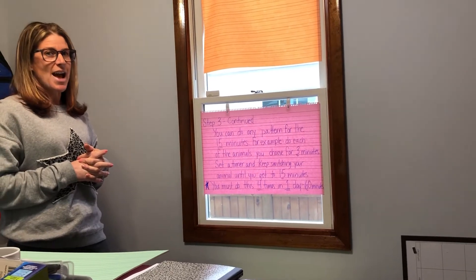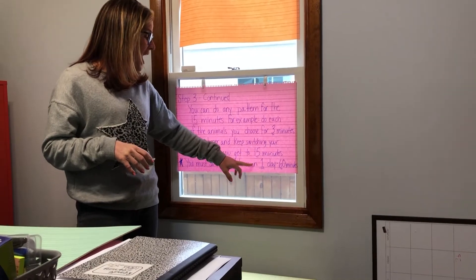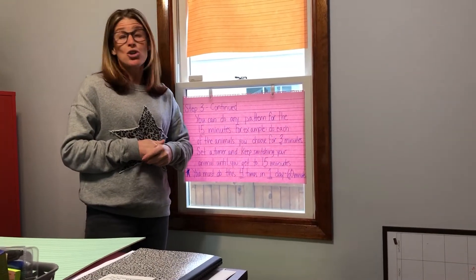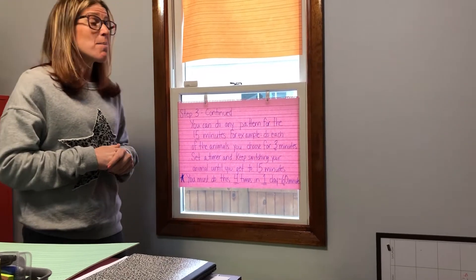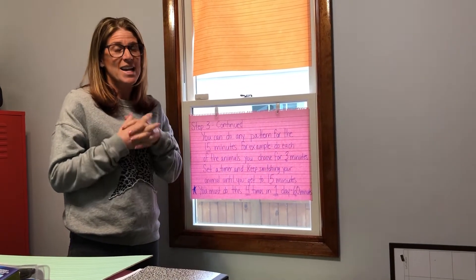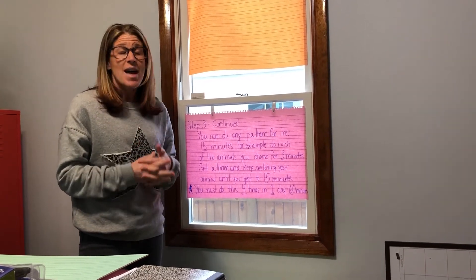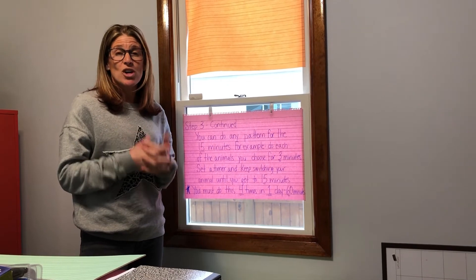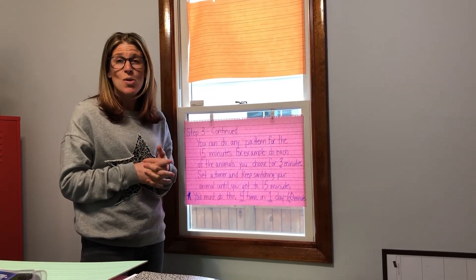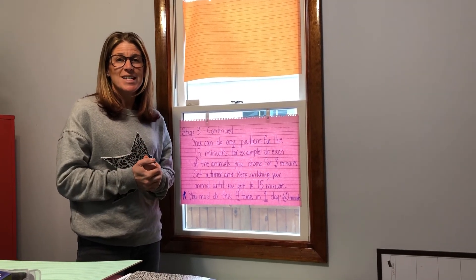Here's the catch — there's always a Mrs. Sargent catch. You must do this four times in one day to equal 60 minutes. You don't have to do them all at once, but you want to do 60 minutes of activity every day. It is so important. I'm hoping you're all staying safe and being active, enjoying your time at home. Know that I miss you and everybody else misses you. I can't wait to show you all my animal moves in my next video. See you soon, take care!